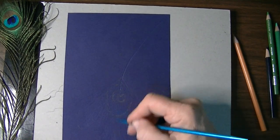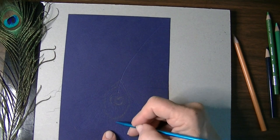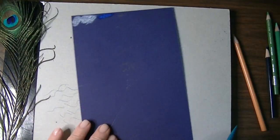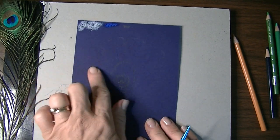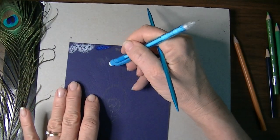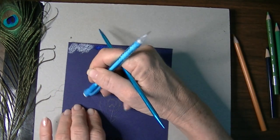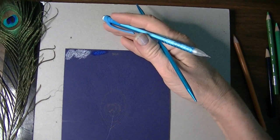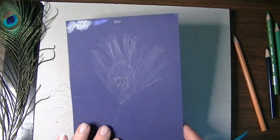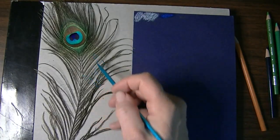I want to make sure the impress lines feed back into the lines in the egg shape. Now I've got all of that and I feel comfortable with it. I'm going to go back and erase out the graphite lines I put in there because I don't want that to mix with my white. All gone, just like that — all set.